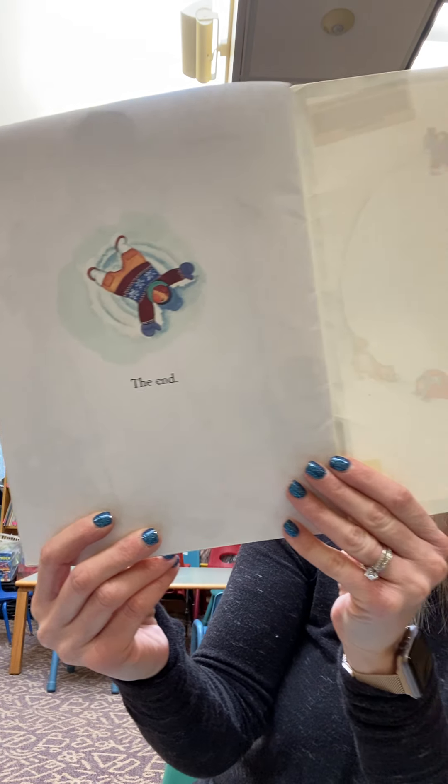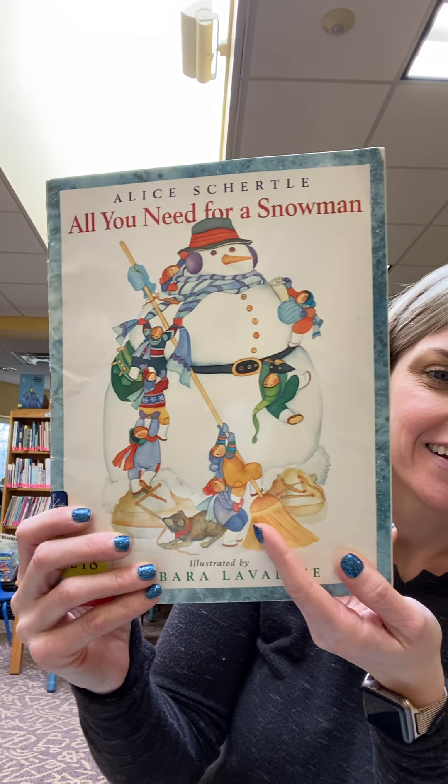The end. I love that story. Very cool. All right, my friends. I had so much fun talking about snow and winter and snowmen with you. I'll see you guys next week. Bye!